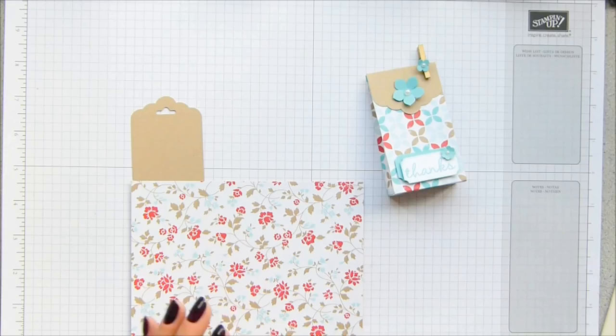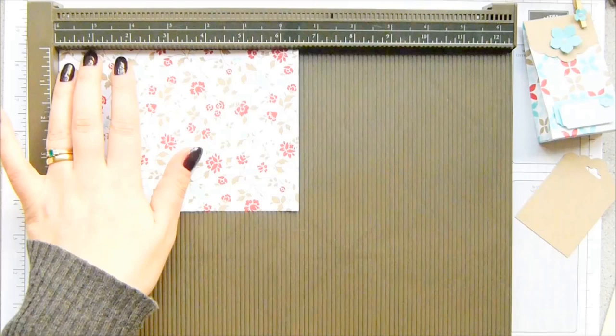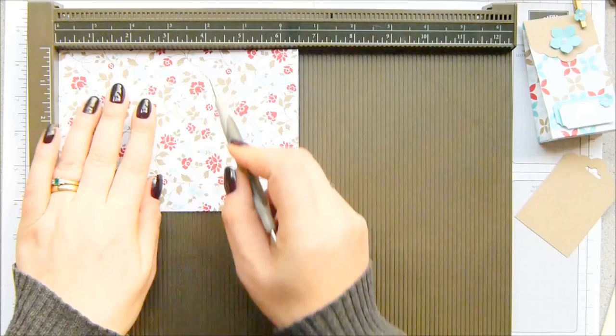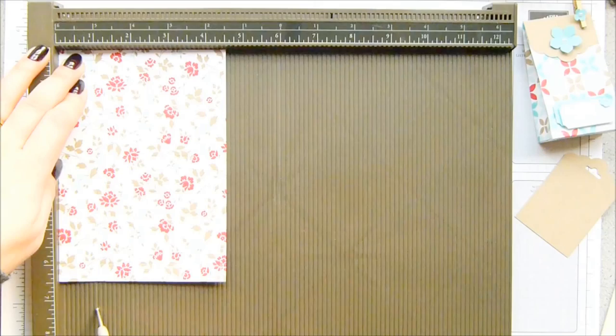I'm going to do the corners in a second because I want to score it at the same time as scoring the paper. I'm using the designer series paper stacks — I love them. You can get so many different bags, boxes, and treat pouches from one small piece of paper: six and a half by four and a half inches, which is 16 and a half by 11 and a half centimeters. Line it into your scoring tool with the long side at the top and score it at one, three, four, and six inches, which is two and a half, seven and a half, ten, and 15 centimeters. Then turn it round and score it again at one inch, which is two and a half centimeters.